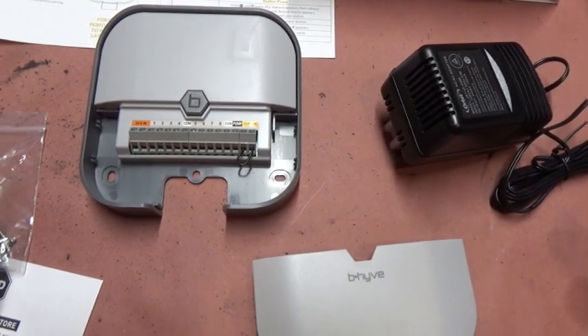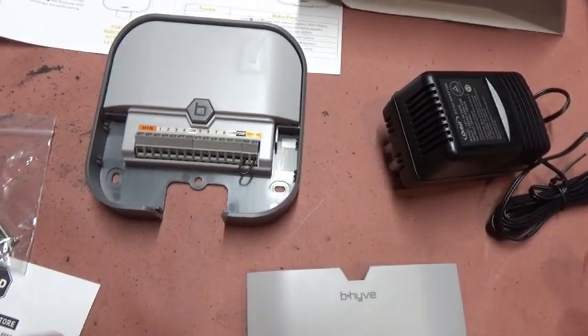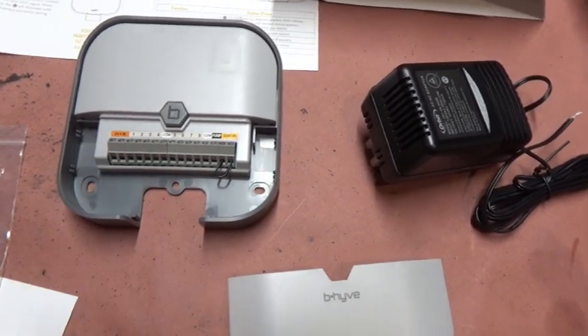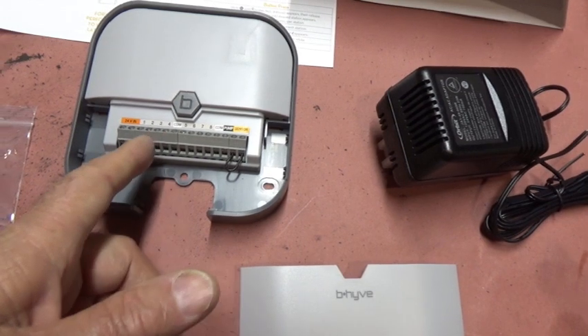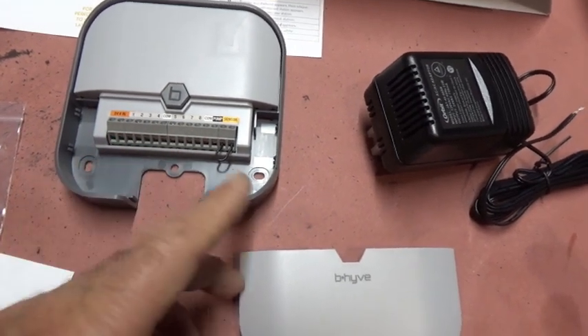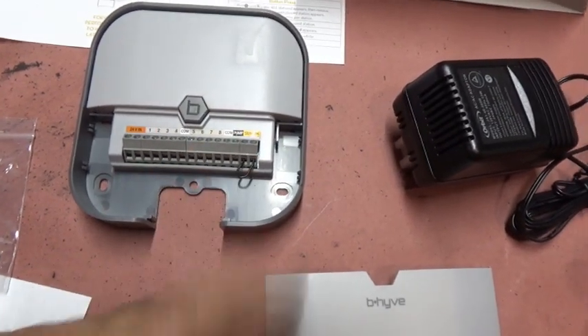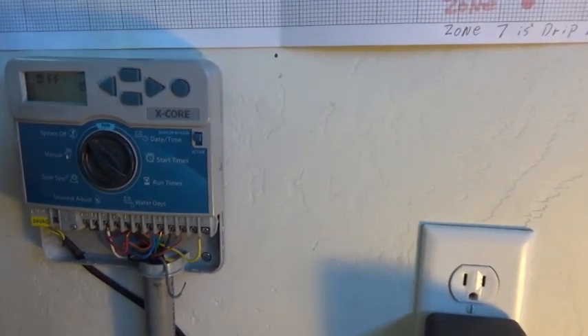Now if you've got brand new wires, you just put your wire where you want. I'll take a picture of mine so you can copy it exactly if you want. You put your wire where you want, your zone where you want - each one has its own zone, each color of wire represents a zone. You do what you want, then program it, which we're going to go through. So let's go take a picture of it. Mine was a Hunter, the old one - it's automatic, but it isn't Wi-Fi.